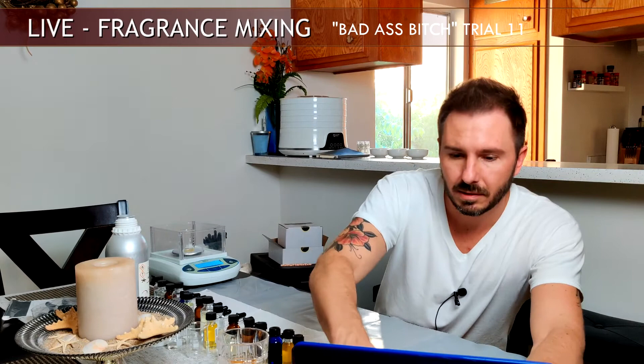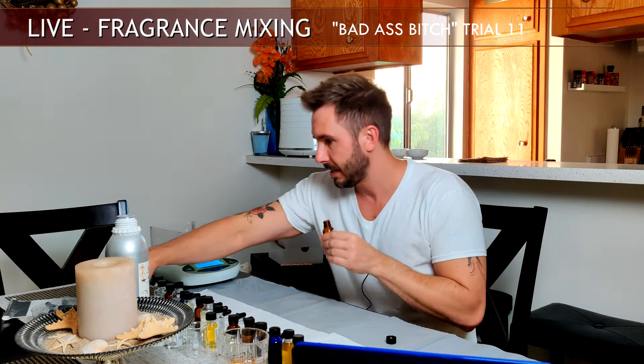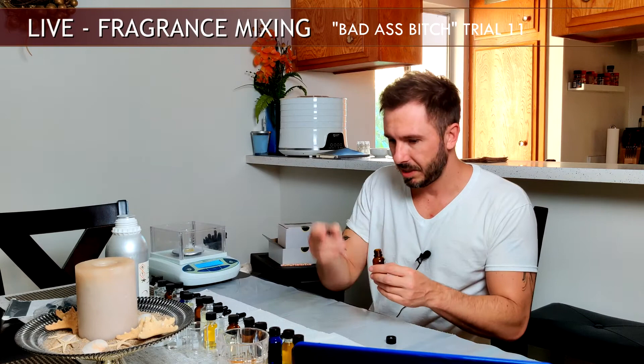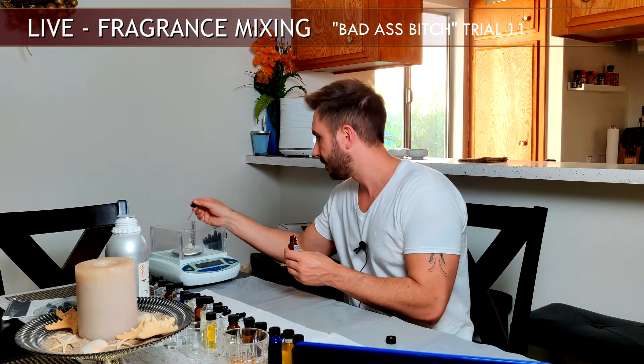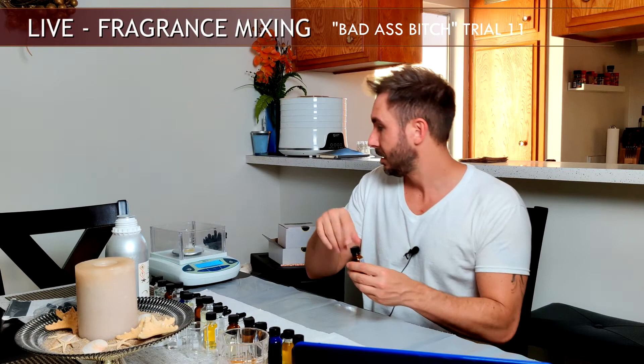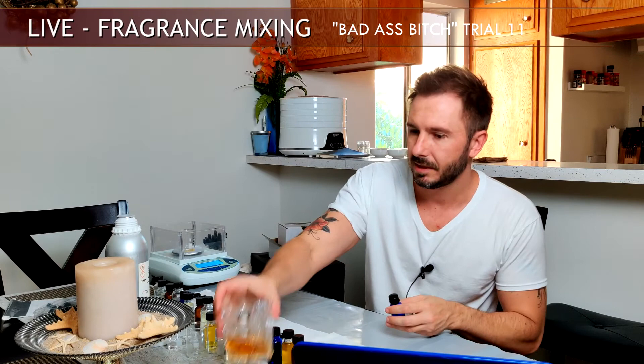Now we're adding what's called Peach C14 — technically not an aldehyde, but it's super strong. It goes well with the peach and nectarine already added and will give it some lift, opening up the top end a little bit. I have this pre-diluted down to 10% and just adding one drop. That's 0.017 grams.